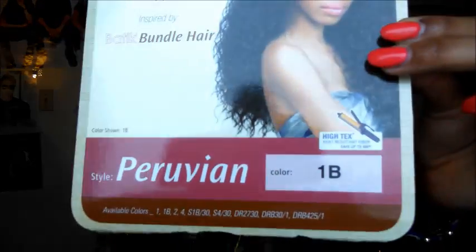I'm back for the second video. Here is the Outre Quick Weave inspired by Batik Bundle hair in Peruvian, and it is in a 1B. Here is the card — I know it's very bright — but yeah, it's a Peruvian 1B, and they have other colors as well.